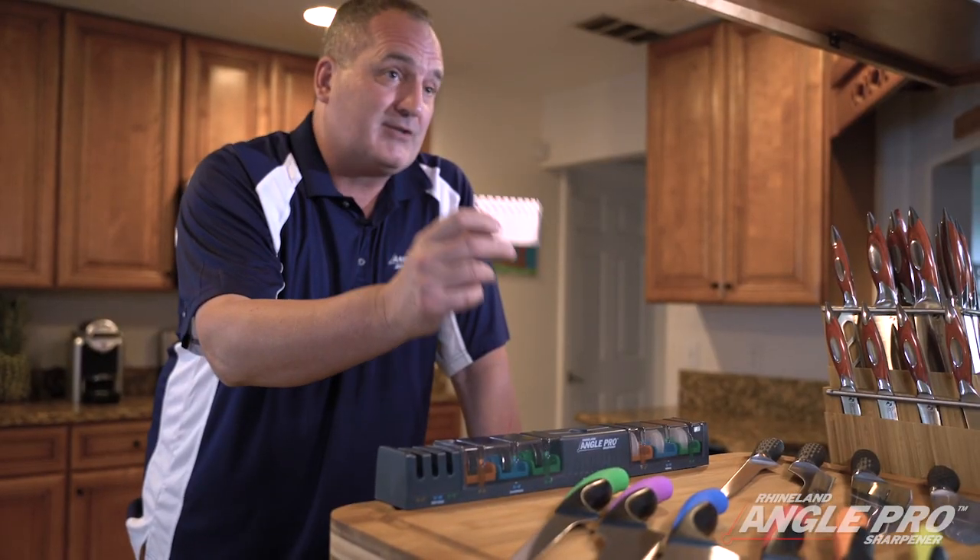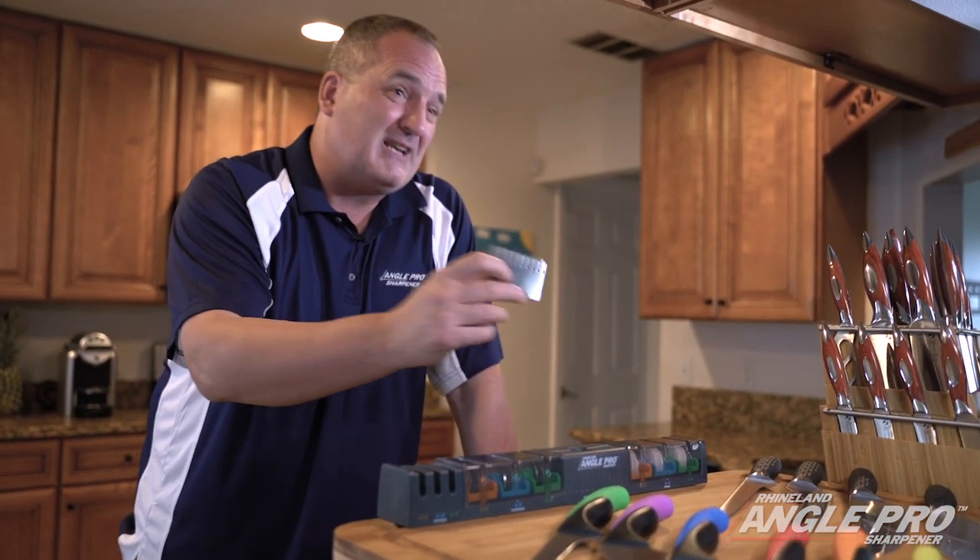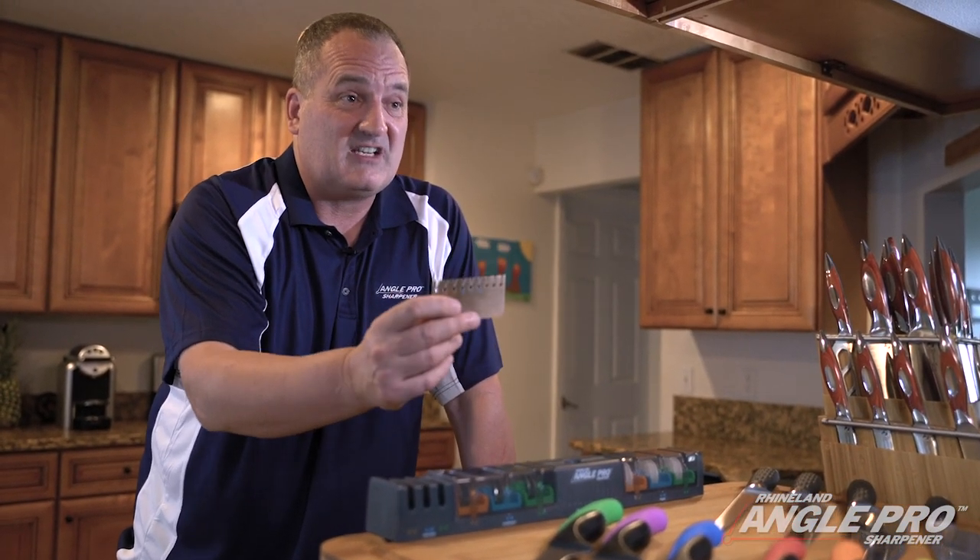In fact, German knives go from 17 degrees to 21 degrees. Japanese knives range from 13 degrees to 16 degrees. So the angle gauge will tell you accurately what the angle of your blade edge is.